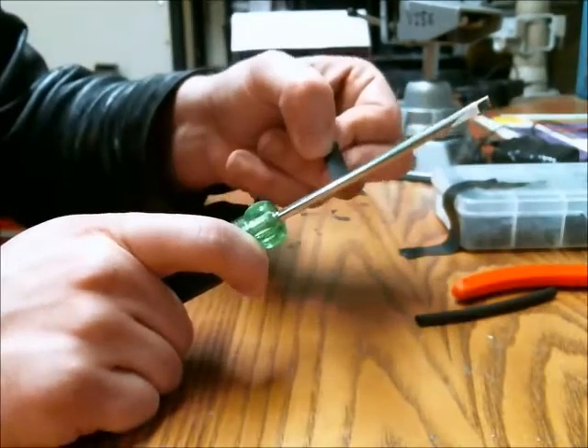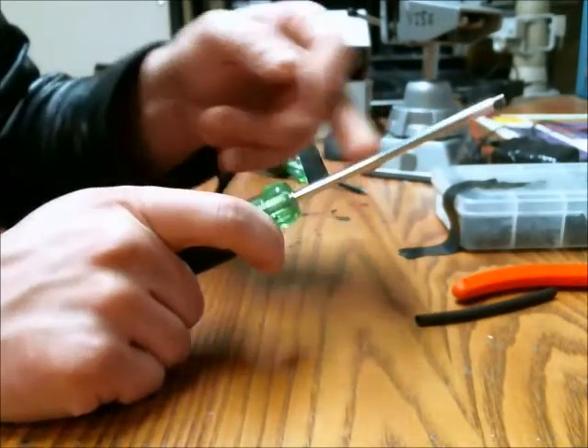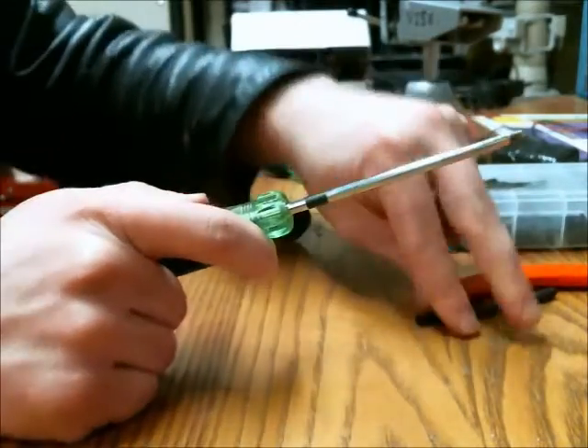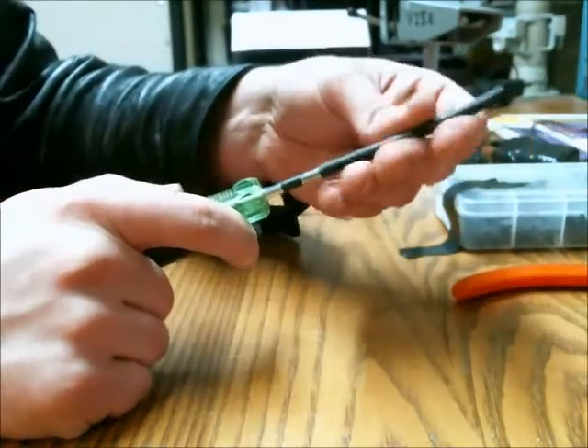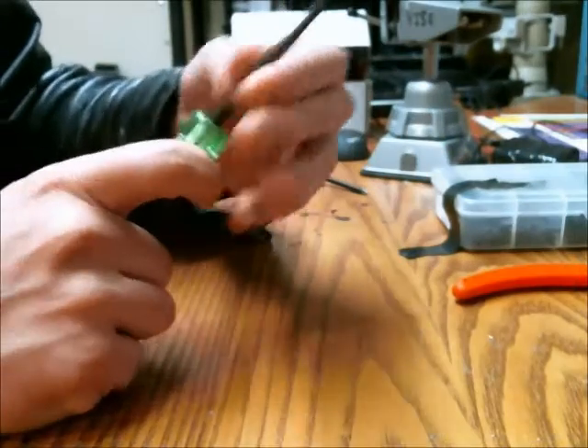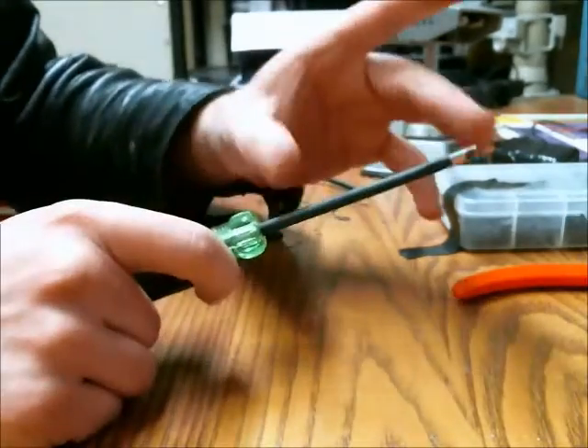I take a thin piece of electrical tape, place it on there, and then get the heat shrink tubing over that, and then shrink down the tube.